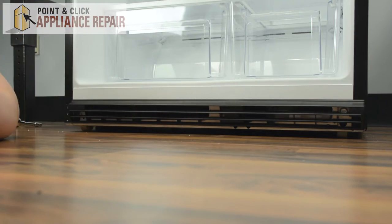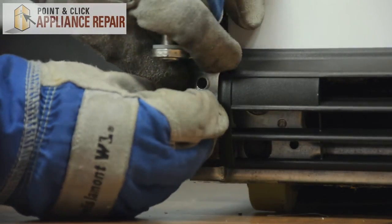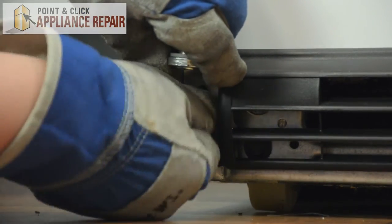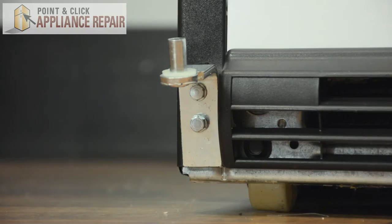And that's all there is to it. Now we can put in the hinge on the left side. Line up the new hinge and start the screws in. And then we can tighten them down.